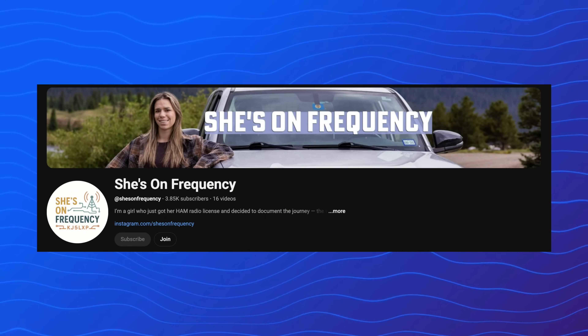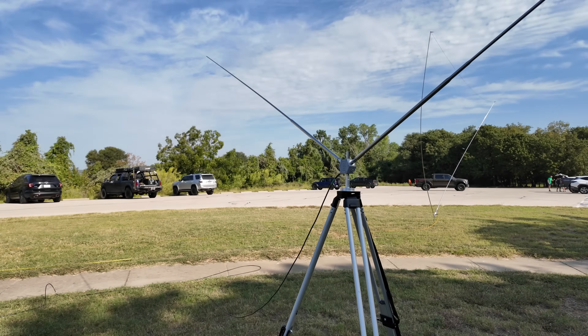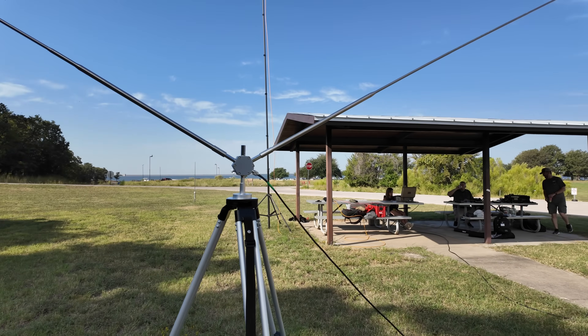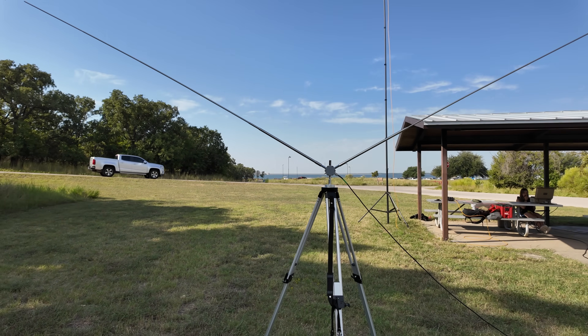Elmarie from She's on Frequency is here. She set up her Alpha antenna — a hex antenna — and she's working 10 meters because she's a technician. She's taking her general test tomorrow. We're going to talk to her in just a second.